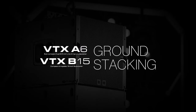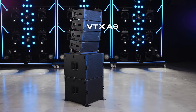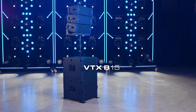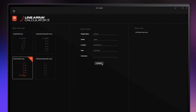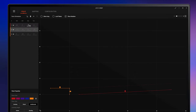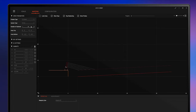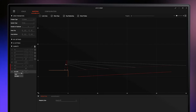Welcome to the ground stacking tutorial for the JBL VTX A6 line array loudspeaker and the VTX B15 and B15G subwoofers. To start, use the ground stacked array mode of JBL Line Array Calculator 3 software to determine the desired system coverage. This mode enables creating mixed arrays incorporating both VTX full-range and subwoofer products, and uses an advanced tipping factor algorithm to determine the mechanical safety of an array, helping you decide which accessories to use with your configuration.